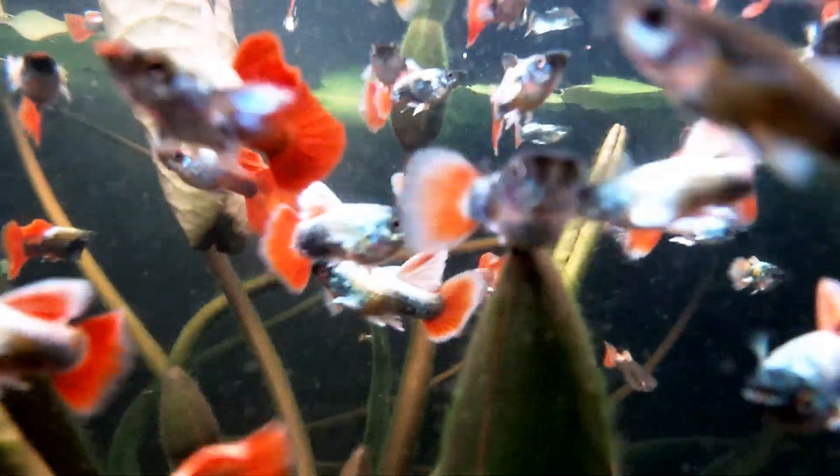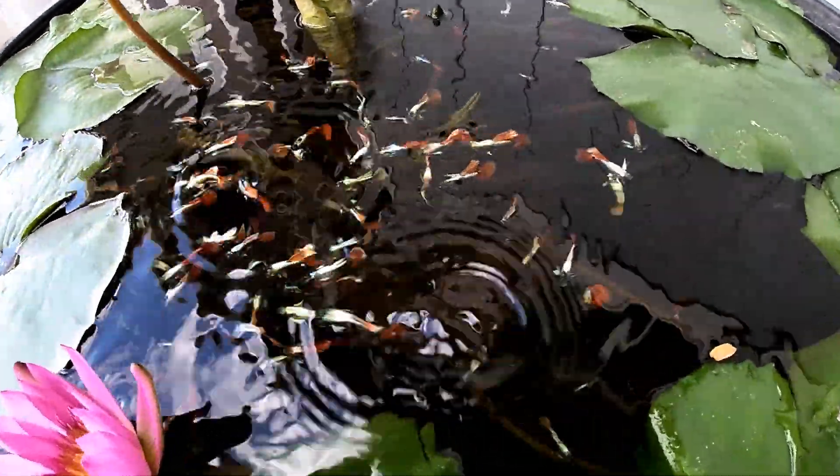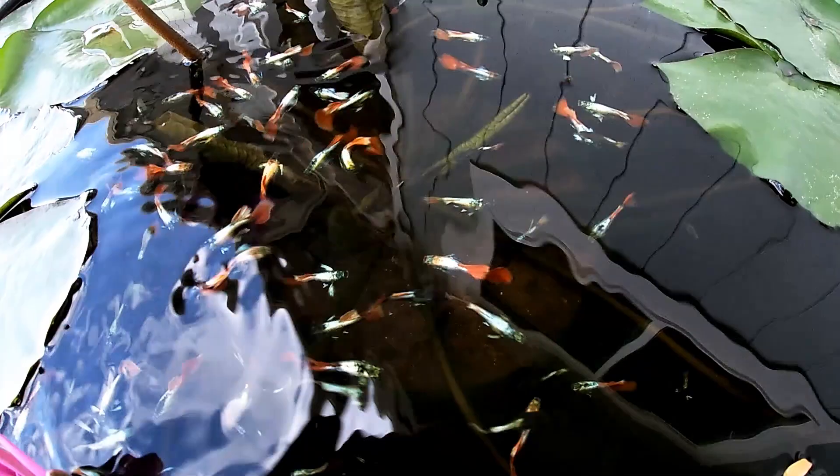How's it going everyone? These are my male Santa Claus guppies. I'm raising them in an outdoor 50-gallon tub. These Santa Claus guppies are perfect for outdoor fish tubs and ponds because from the top view they really stand out with their white iridescence, white pectoral fins, and red tails.